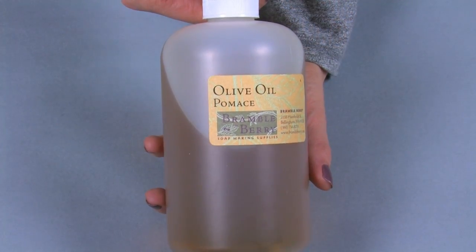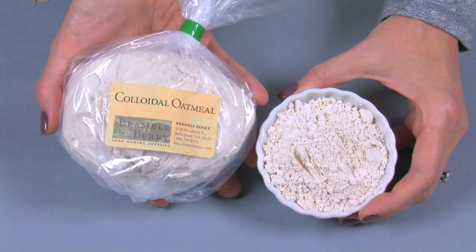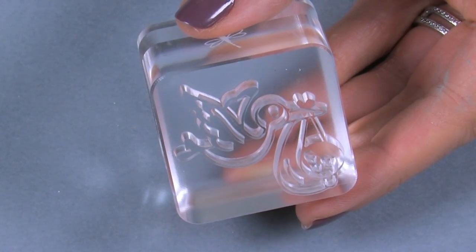Today I'm going to show you how to make soothing chamomile infused oatmeal soap. This gentle recipe is ideal for baby skin or for sensitive skin types. A combination of olive oil, shea butter and castor oil create a creamy lather. Colloidal oatmeal and bentonite clay are added to give a nice slip on the skin and for their skin calming properties. The soaps are then stamped with a cute little stork stamp, making these ideal to give as gifts or to sell.